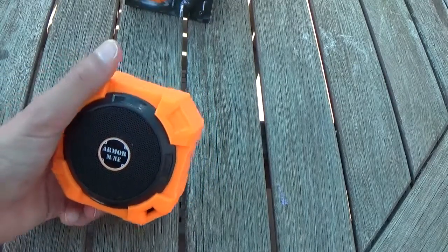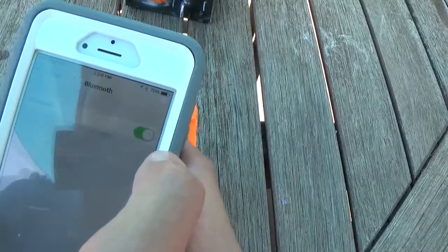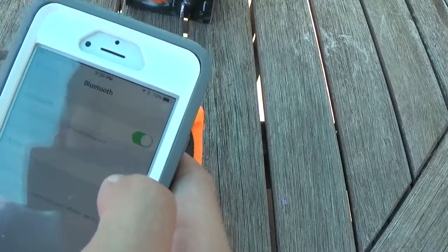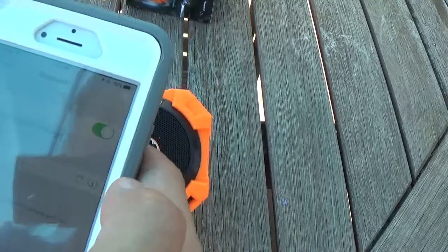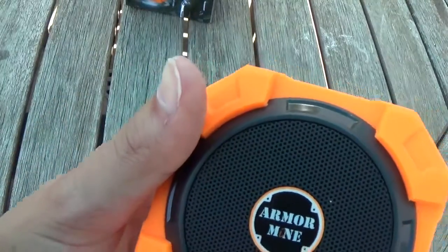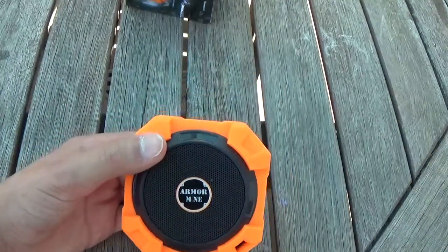So I'm going to take out my phone right here. I'm going to go to Bluetooth and turn on Bluetooth. And it's this one right here — it says Armor. Click on that. And then when it's connected, it will make this noise. So that is the noise that it will make when it is connected.